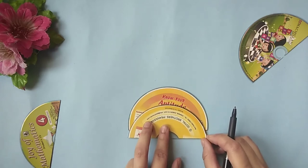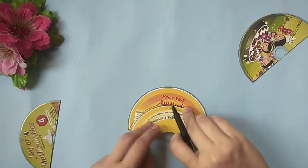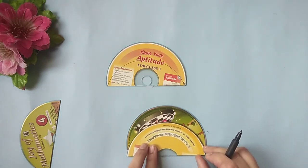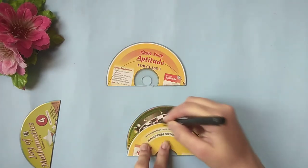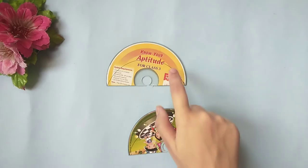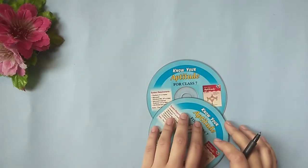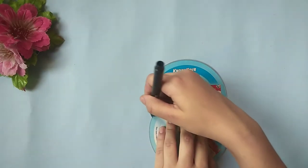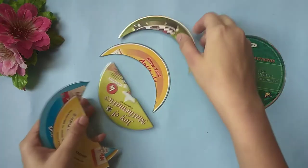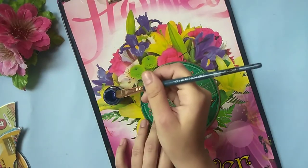Then take the left part portion of the cut CD and draw a crescent moon shape over it and cut them out as well. Now take two more CDs and draw the shown shape and cut them as well. You will get seven cutouts.